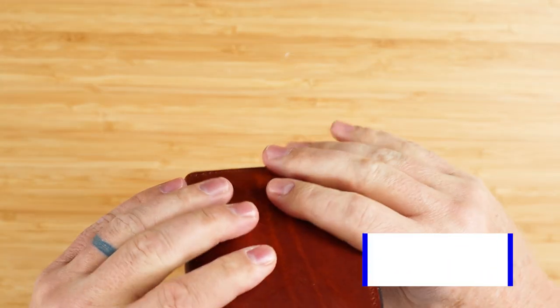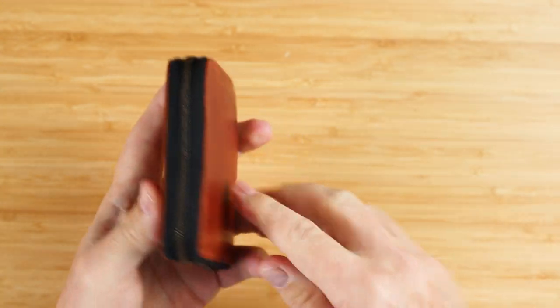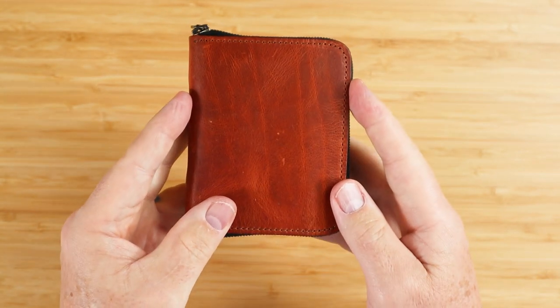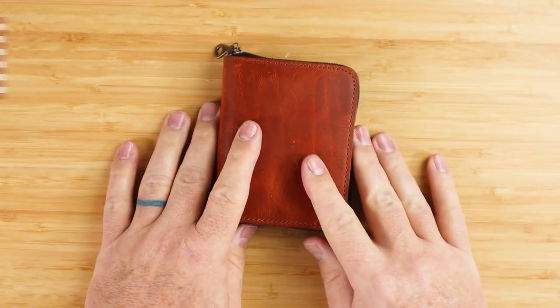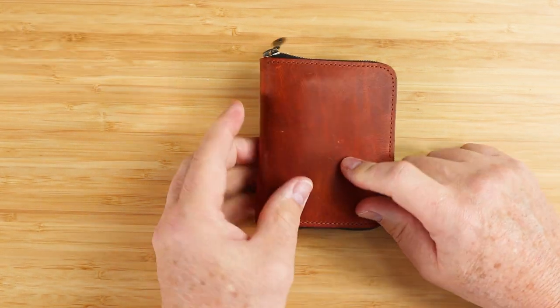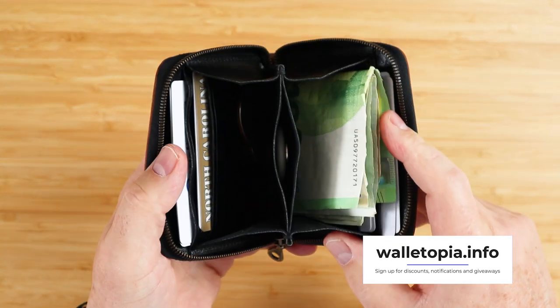You've got eight cards in there, about five slips of cash, some coins, and an air tag — put that in the middle right there. The company recommends up to 16 cards — really, it can do that. This is designed and made in the United States. It is a Horween English tan Dublin leather on the exterior, and it has all that hide character we talked about.